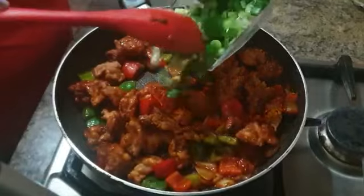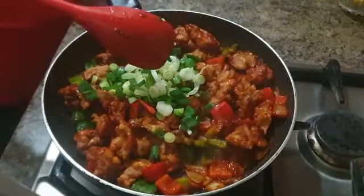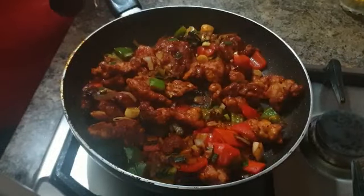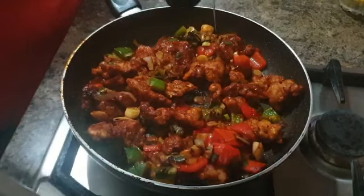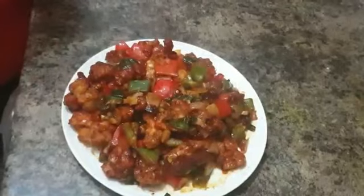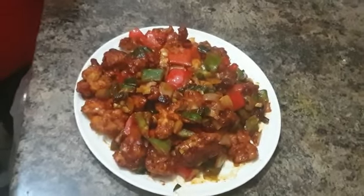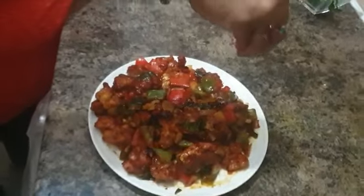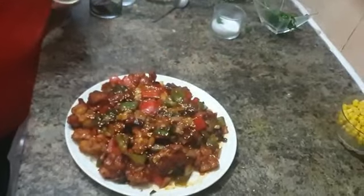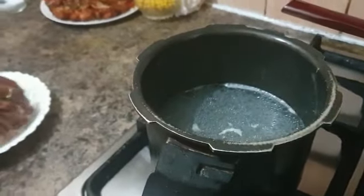Finish it off by sprinkling some spring onions on top. And last but not the least, drizzle some nice honey all over it to give it that sweet and tangy feeling. Just like that, your crispy chicken is ready. Plate it up and add some sesame seeds on top. Time to head back to the soup.